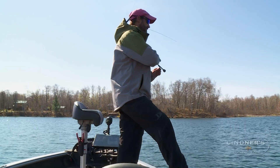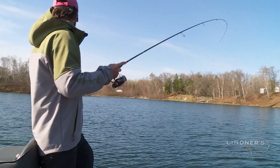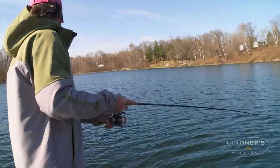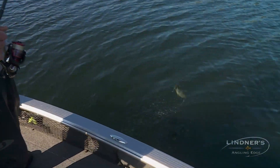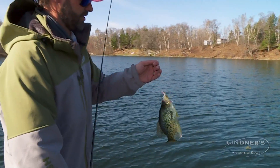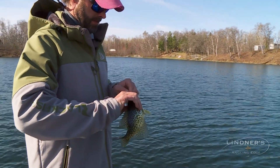It is every single cast the fish are biting. We've got to run into some big ones, but man, oh man.